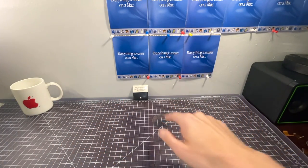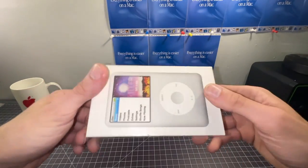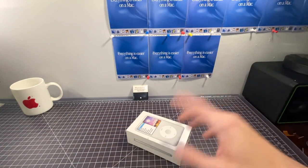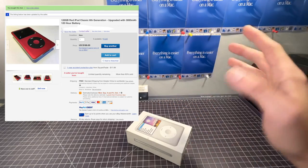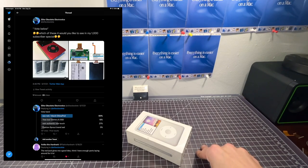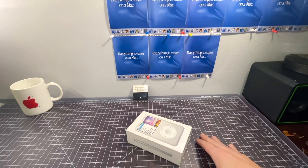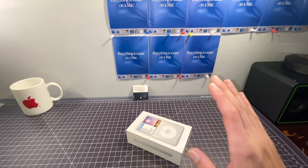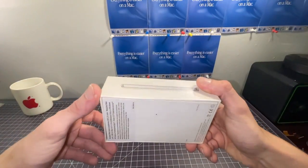Hello everyone, I'm back with the long-anticipated video taking a look at this iPod Classic. If you're not aware of the history, I ended up buying this thing way back in April for this much from this listing. I was going to unbox it for my 1000 subscriber special, but right now it's looking more like a 2000 sub special. Thank you all very much for watching and subscribing, I really do appreciate it.